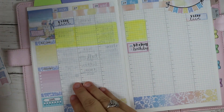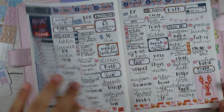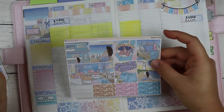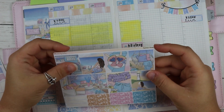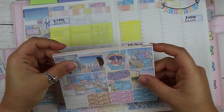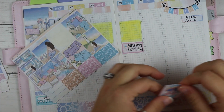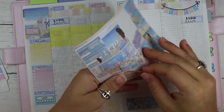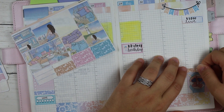I usually put a full box on Sunday just because I like the balance it gives. I think I'm going to put a full box down - I like that these full boxes are smaller. Then I'm going to put a glitter header on top since I have these glitter headers, might as well use them.